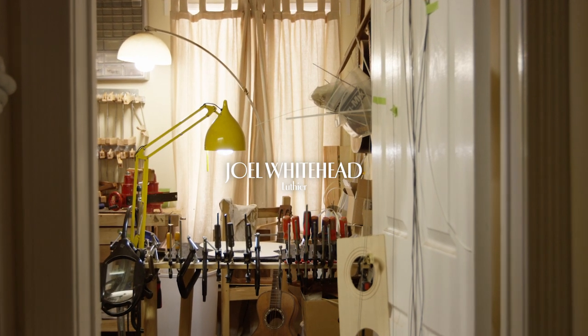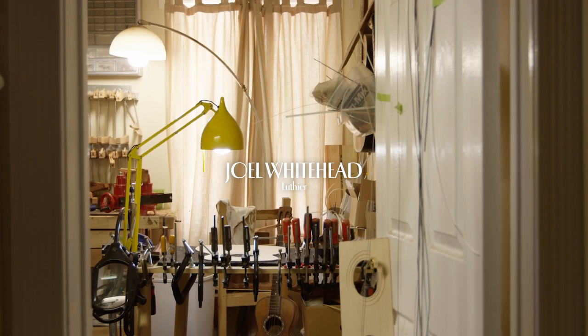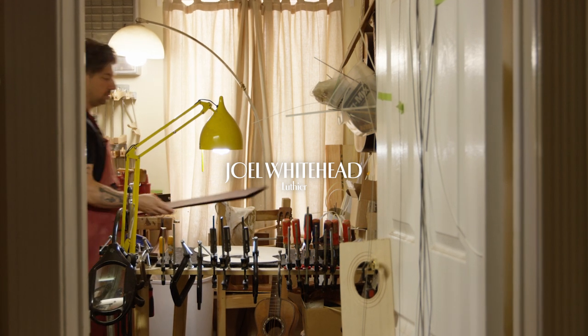My name is Joel Whitehead. I'm from Los Angeles, California, and I am a luthier who builds and fixes guitars for a living.